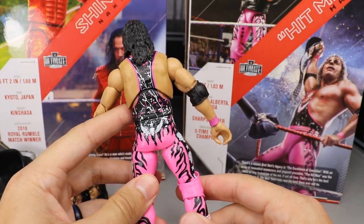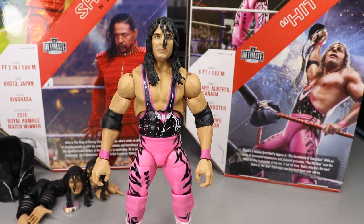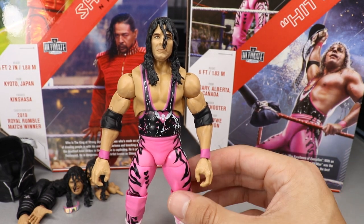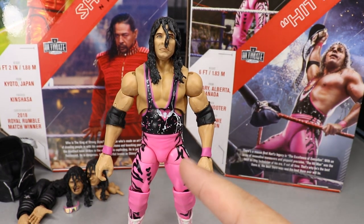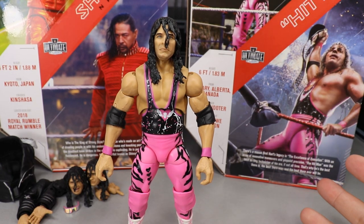Now let's get into some Bret Hart Elite figure comparisons — oh, I don't even have any figures to compare it to. I traded my only Bret Hart Elite and converted the other one into a Dolph Ziggler custom. Well, we'll compare it to the rest of the Ultimate Editions when we get into Shinsuke Nakamura's comparisons. Let's go ahead and take a look at Shinsuke Nakamura's accessories.